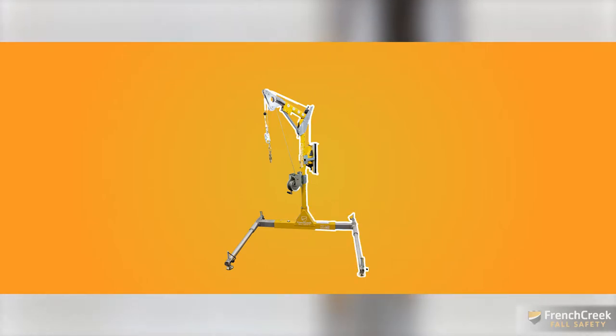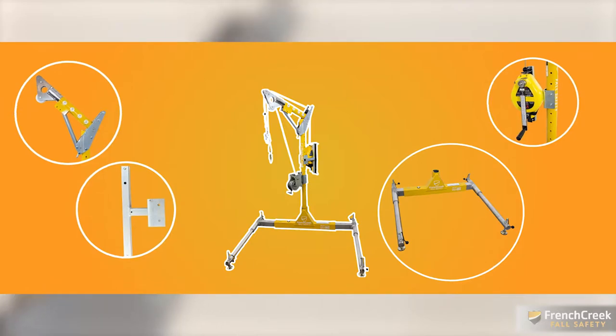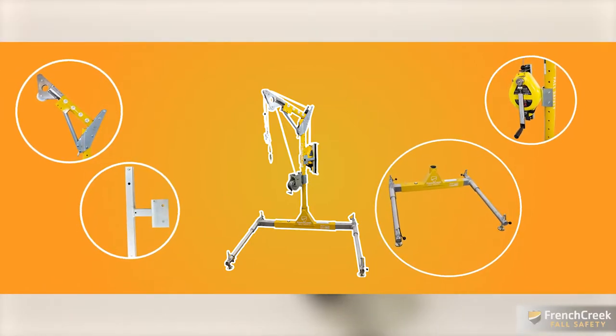French Creek's portable davit system is used to raise, lower, and position workers operating in confined spaces. Let's take a look at how to assemble the system.